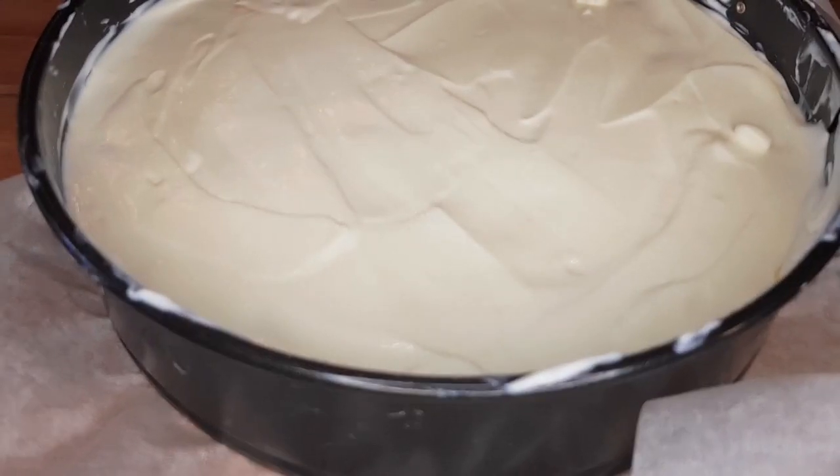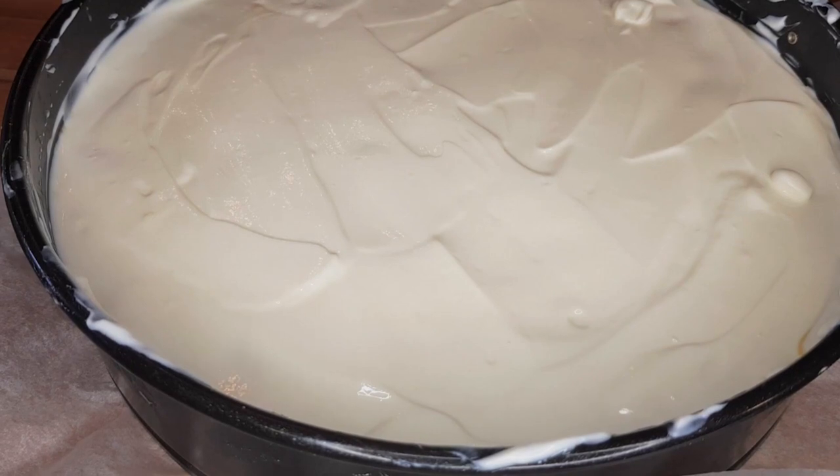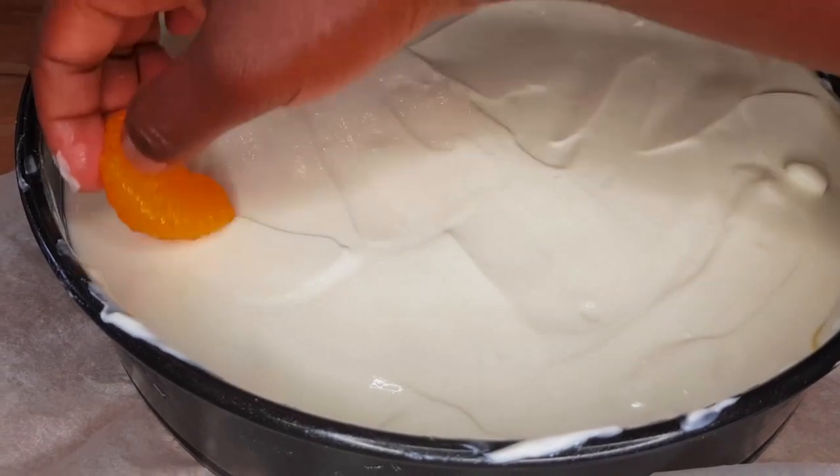Once you're done arranging them, it's time to pour the next layer of cream cheese on top. Once that's done, add the final layer of tangerines on top — this is the layer you want to arrange nicely and perfectly.